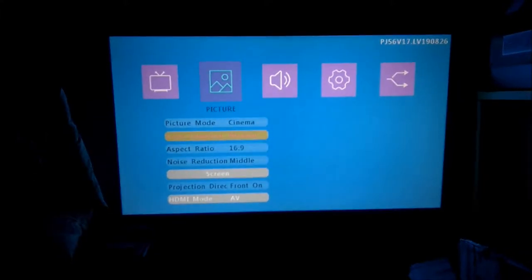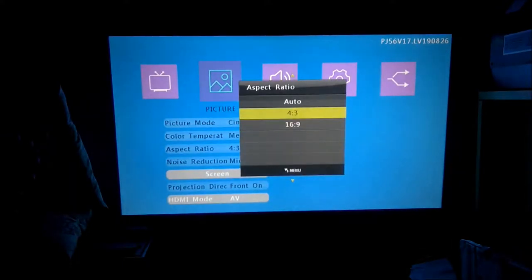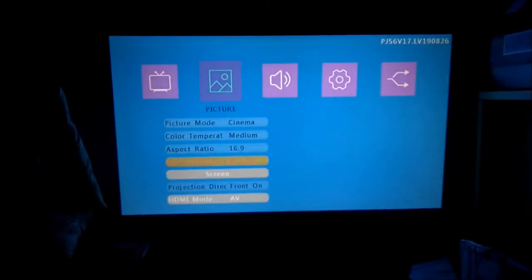We can also adjust other color temperatures. The aspect ratio can be varied between 16x9 and 4x3. Generally, you can stick with 16x9.